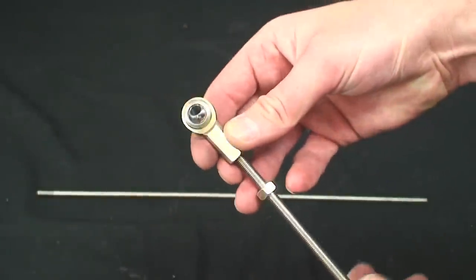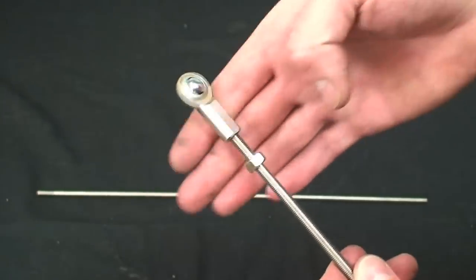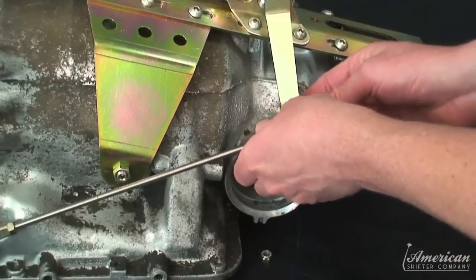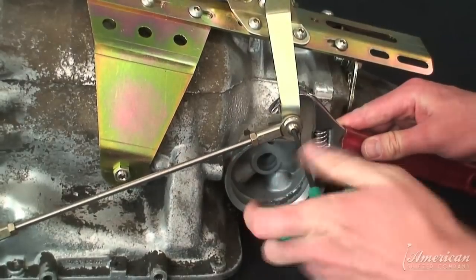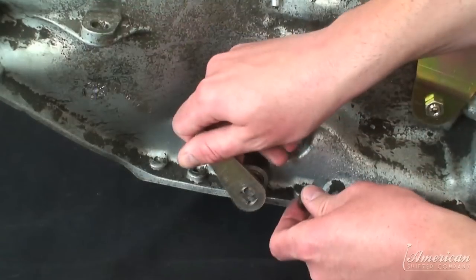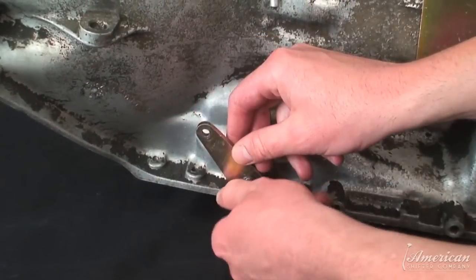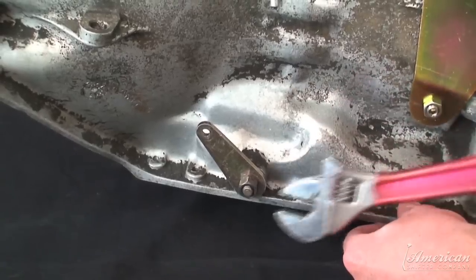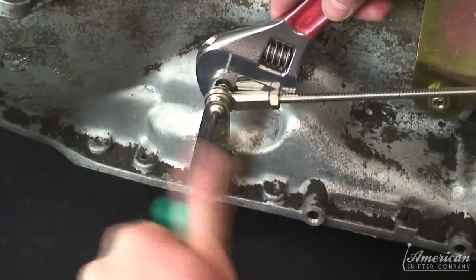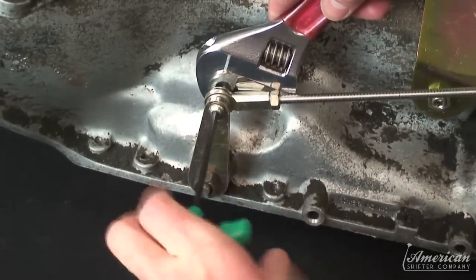Install the rod bearings and jam nuts at each end. Fasten the shift rod to the shifter mechanism arm. Install the shift lever to your transmission near the pan, then attach the other end of the shift rod to the shift lever and securely fasten with supplied hardware.